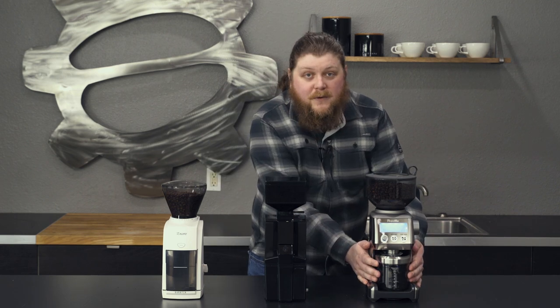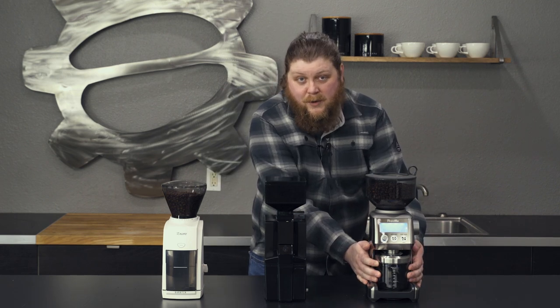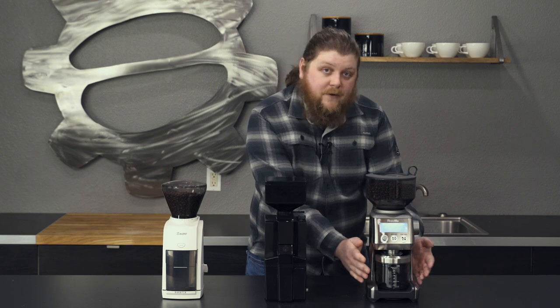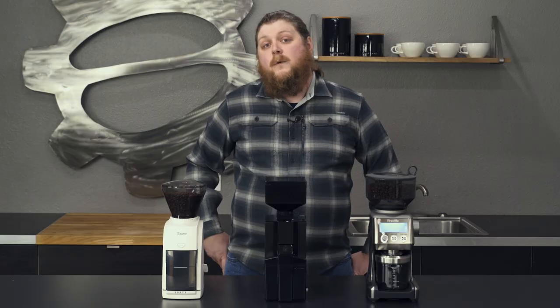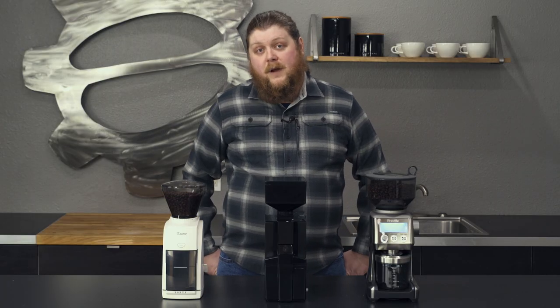You get a catch bin with this grinder for using it for brew style grinding for things like drip and pour over. And it's also got a portafilter attachment that you can snap in if you are switching over to using it for espresso.